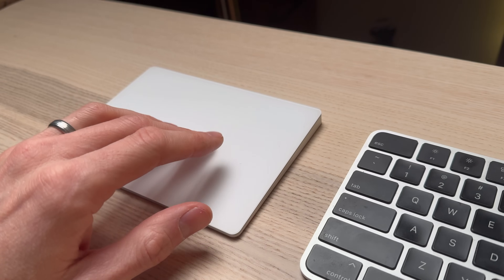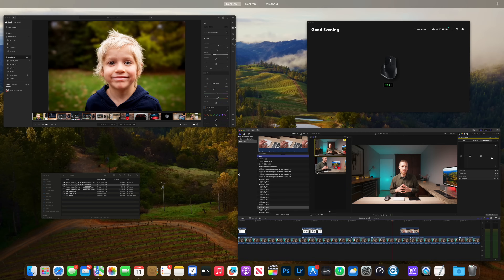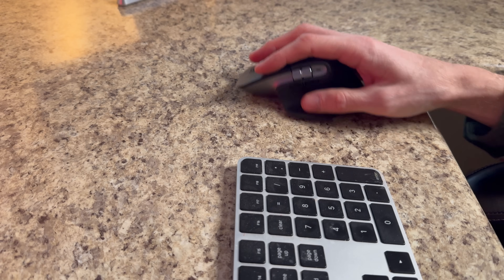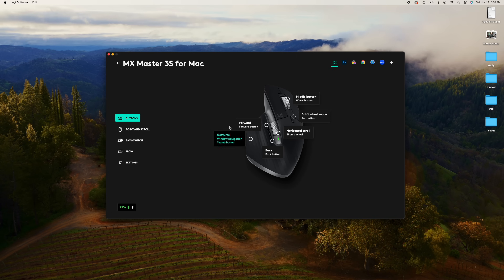Looking at features: trackpad gestures are very natural and fully compatible with the Apple ecosystem. Swiping between windows, seeing all open apps, using Mission Control — all done just how Apple designed, with similarities to scrolling or pinching to zoom on an iPad or iPhone. The MX Master 3 also supports gestures through its programmable thumb area; holding it and moving the mouse up opens Mission Control, or sideways to switch desktops. While not as natural, you don't miss out on the functionality, and the other programmable buttons add many shortcut options.